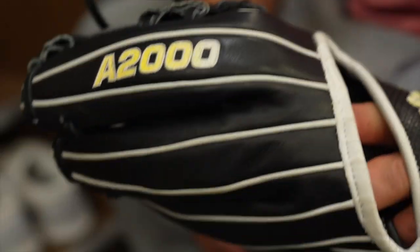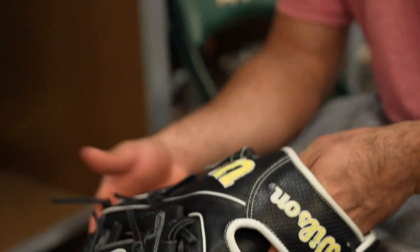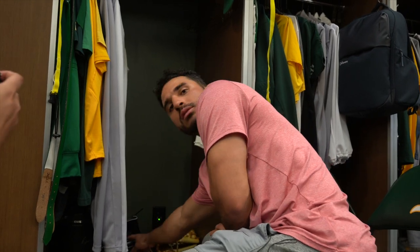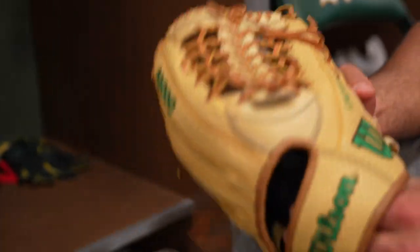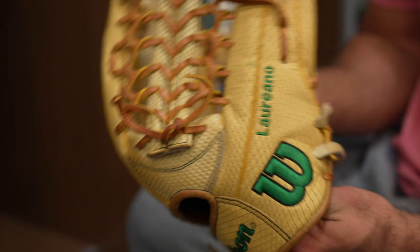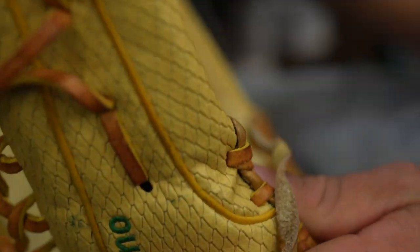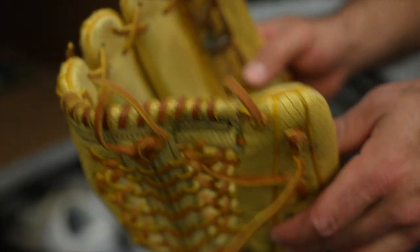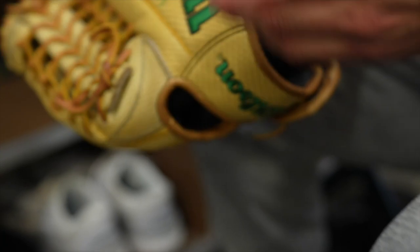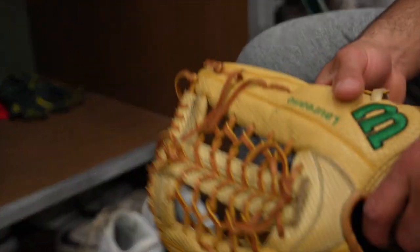This is my infield glove — I'm not an infielder, but I like to play catch with it and take ground balls here and there, just to keep me athletic with my hands. And this is my outfield glove with the spin control. Wilson came out with it — basically if the ball is spinning a lot, it will stop quick. I don't really see the difference, but it's cool.